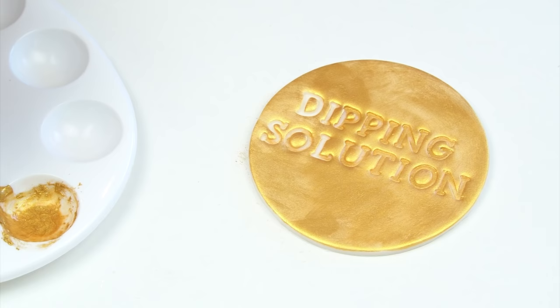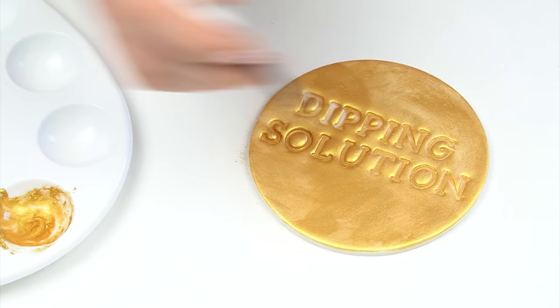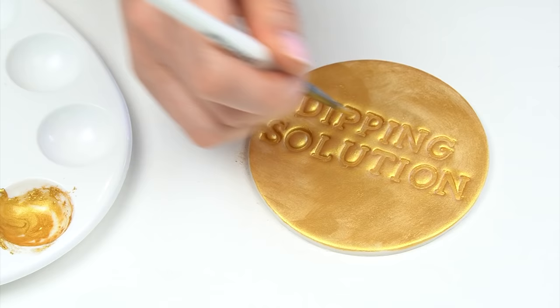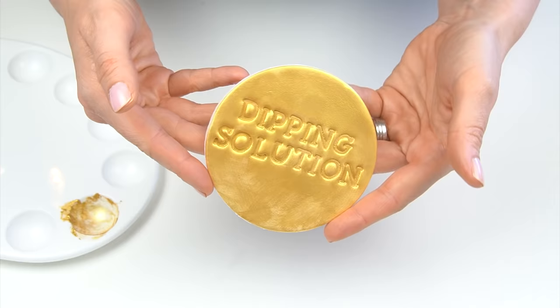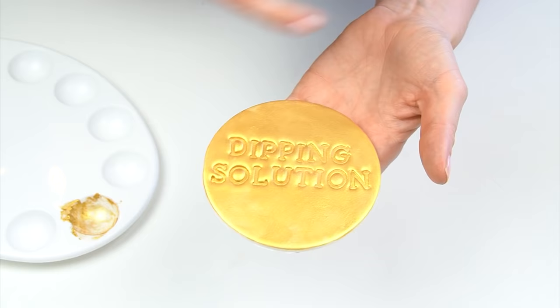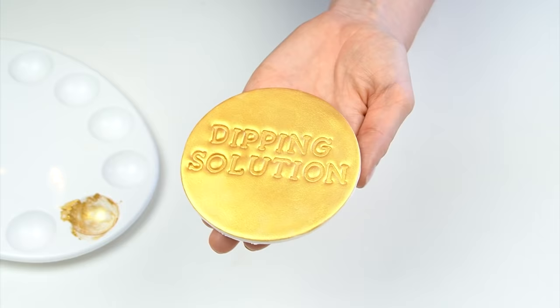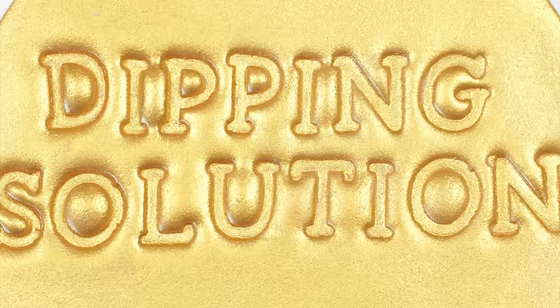I'm using a large fluffy brush, which I found really gives fewer brush marks, then finishing off the disc with a slightly smaller brush to get into the letters. One of the advantages of using something alcohol-based with a high alcohol content is that the alcohol in the solution evaporates, leaving behind a really beautiful metallic finish. The disc has this really shimmery finish, and if we touch it after no time at all, hardly anything comes off. If you do have any brush marks once it's dried, you can go in with a larger fluffy brush to blend those out.